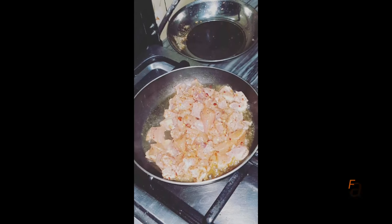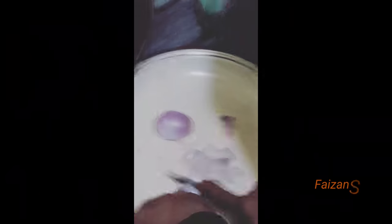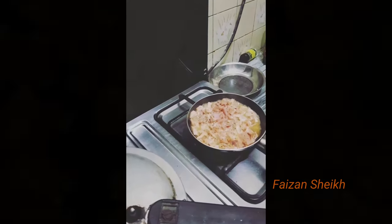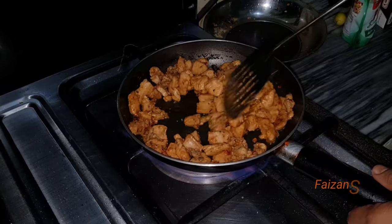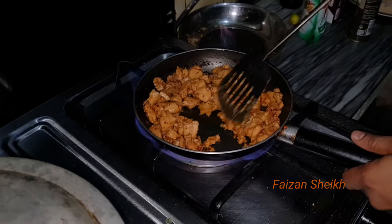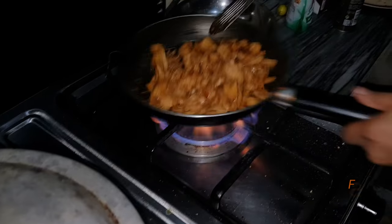You can see it's looking so spicy. I will add a little bit of yogurt and a lot of spices, and we will crisp it in the oven.